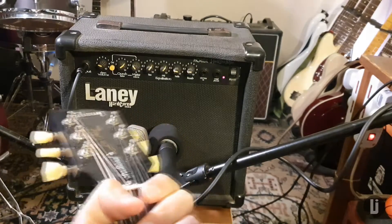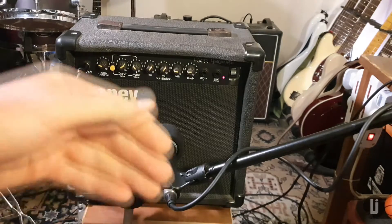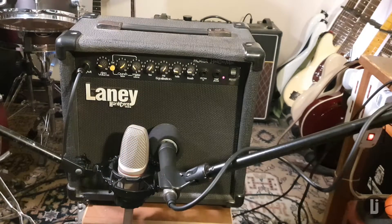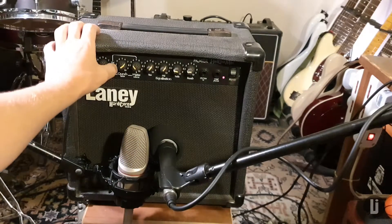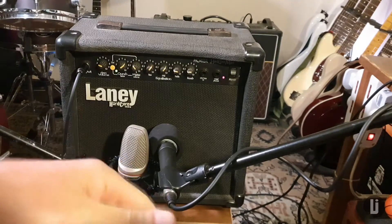I've got a Les Paul Traditional here which by all known measures should sound like epic glories of ancient past and killing dragons, but it sounds like a cheap solid-state amp because that is what it is. It sounds like what it looks like and it just can't help it. Doesn't matter what guitar you put through it. And if we turn on the 'I want to be a Marshall' channel — still sounds like a cheap solid-state amp, because it is what it is.